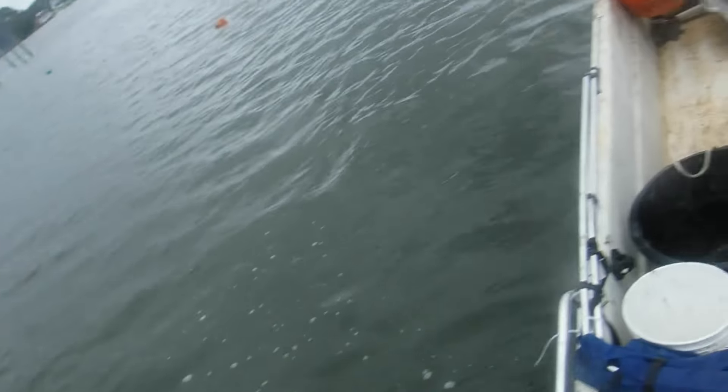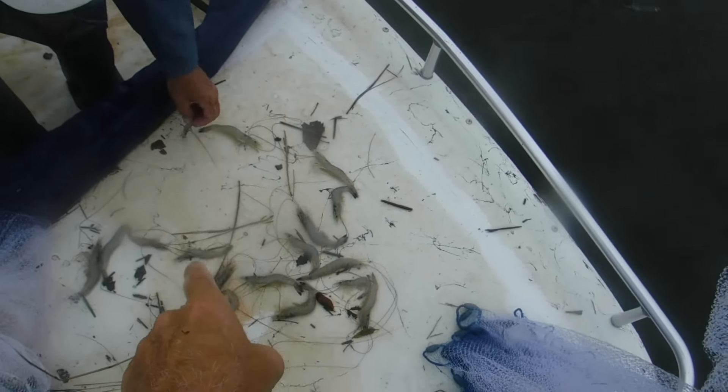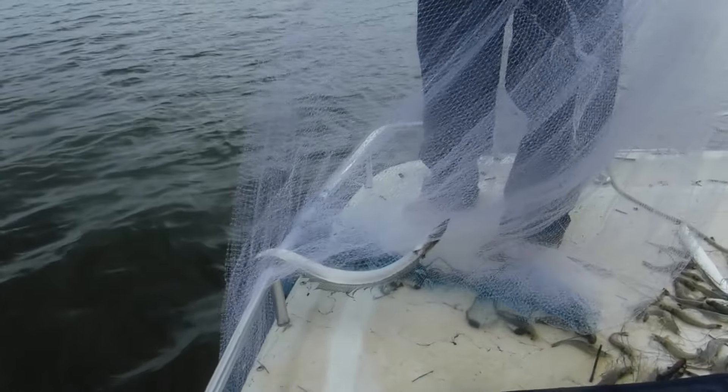Oh yeah, look at here — oh man, that thing is loaded with shrimp! Look at that, Wade, holy smokes. Let's see how many on this one toss — count that up for me. Oh my god: 1, 2, 3, 4, 5, 6, 7, 9, 10, 12... over 20, maybe 25 shrimp on one throw — that's what you want right there.